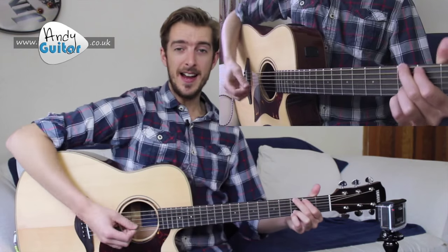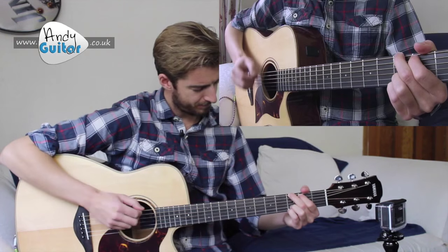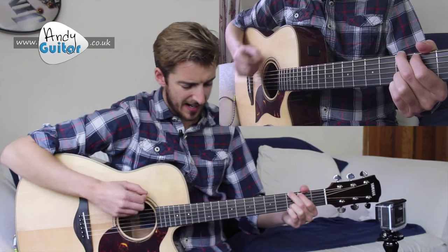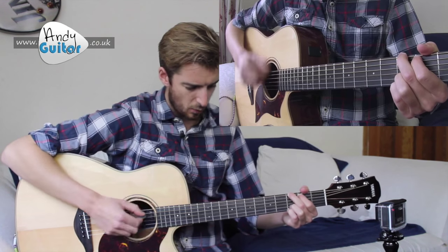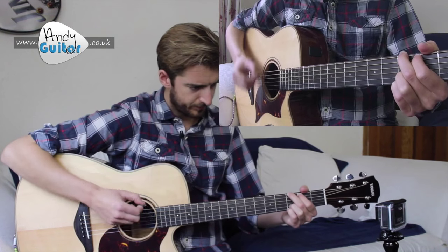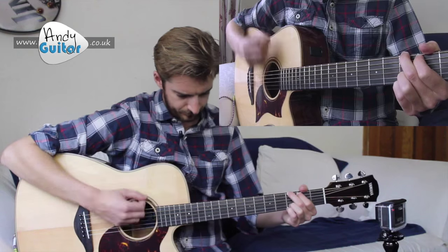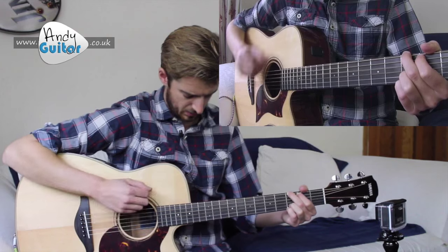Let's try and go for it together. In... one and two and three and four and... I'm just going to keep looping this. I'll keep the count going every now and again if you drop out. Just try and drop back in any time you can — one and two and three and four and...